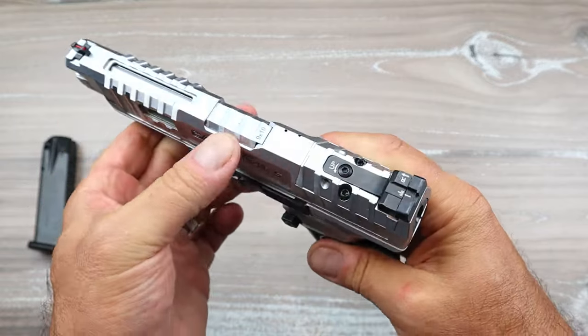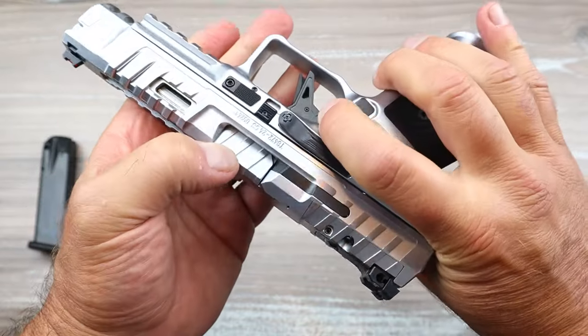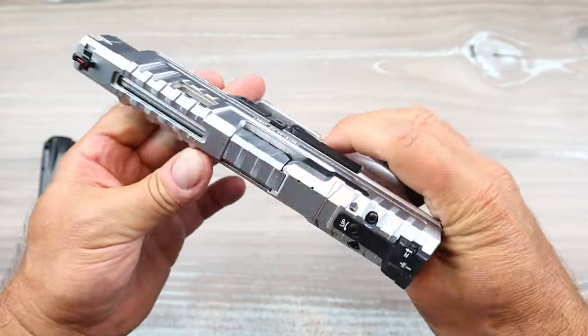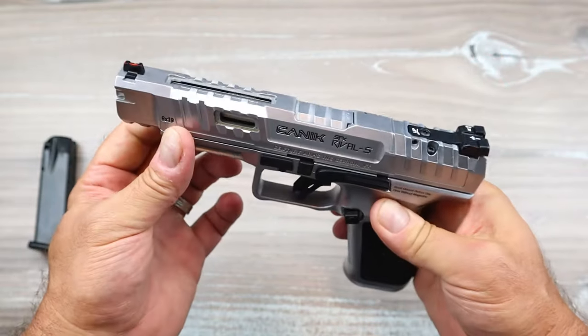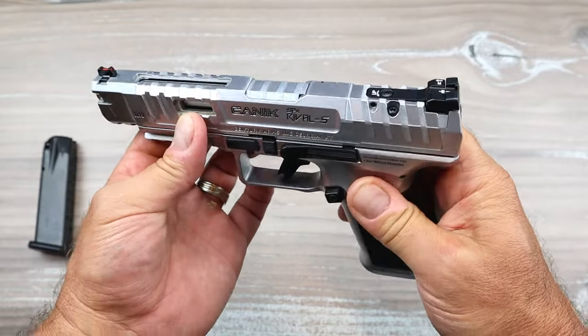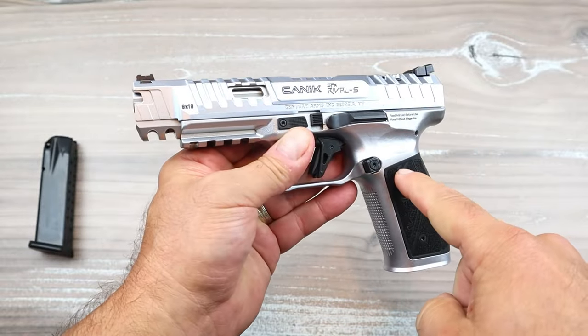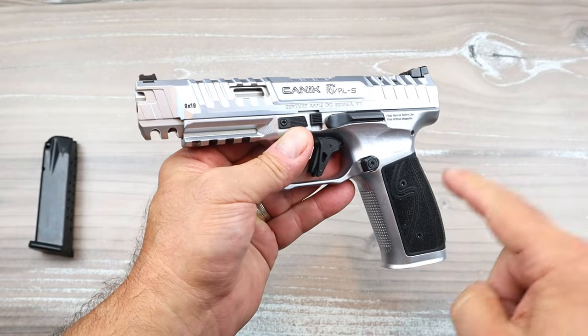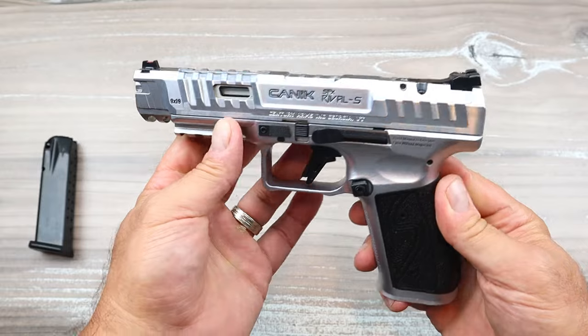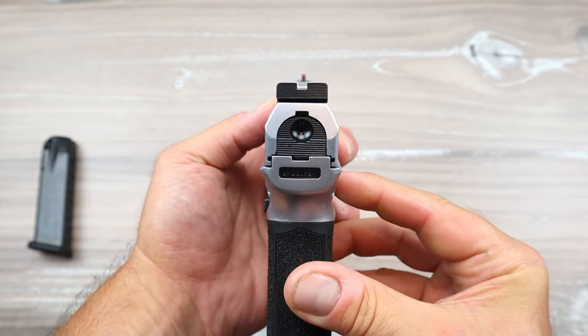The deep-cut slide serrations go throughout, and on the Rival series they actually mimic that pattern on the barrel — I think it looks cool, though it's only for aesthetics. This is available in black; this is the chrome model. If I had to choose one it would be the chrome, though both go for about the same price, right around a grand.